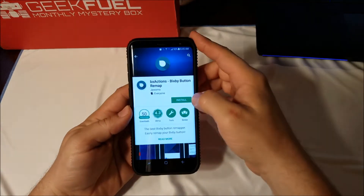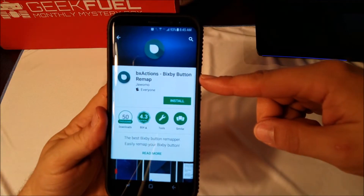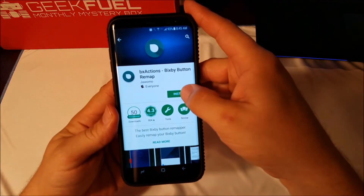What you need to do is go to your Play Store and look up 'BX Actions Bixby button remap' and just click install.